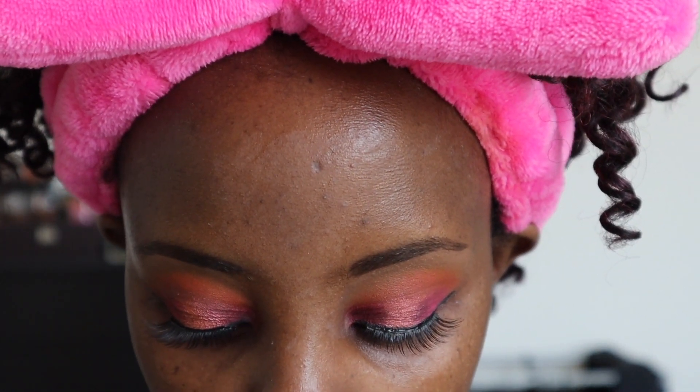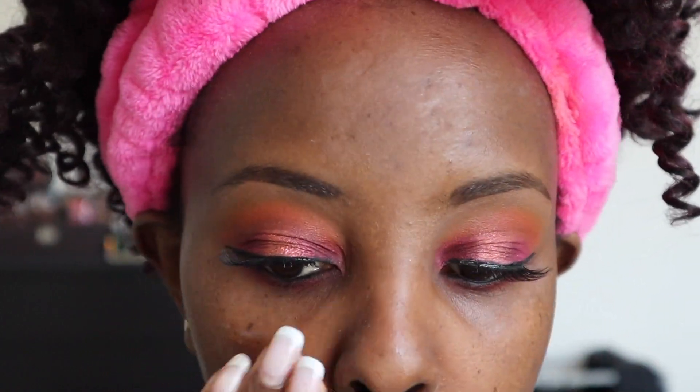For the rest of my face I'm gonna be using the Fazali Skin Tune Blur Primer — it's really really thick, so I'm gonna take just a little bit. I really like how this makes my foundation look. For my foundation I'm gonna be using the new Juvia's Place foundation. I went to Ulta and I'm in the shade Gabon which is 300.